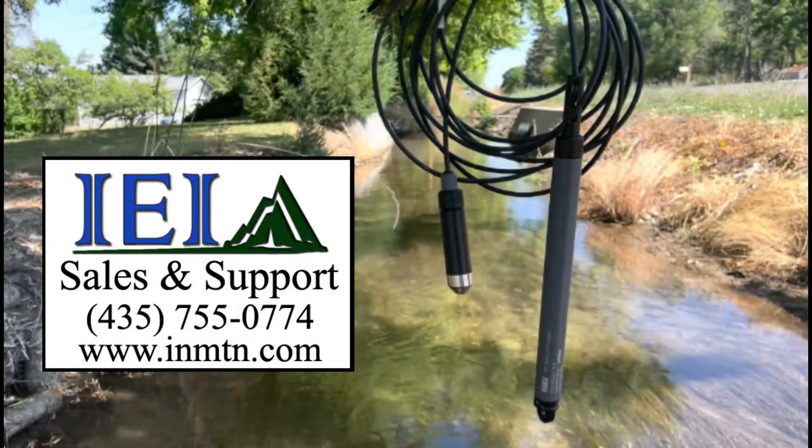For current best pricing, contact Intermountain Environmental to receive a quote, place an order, or receive more information about the Hobo MX2001 data logger.